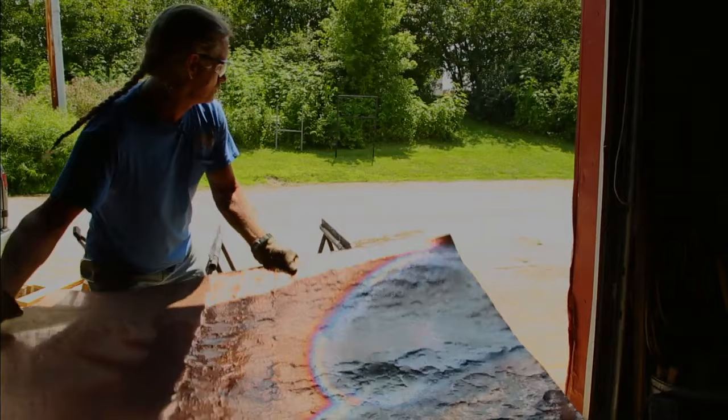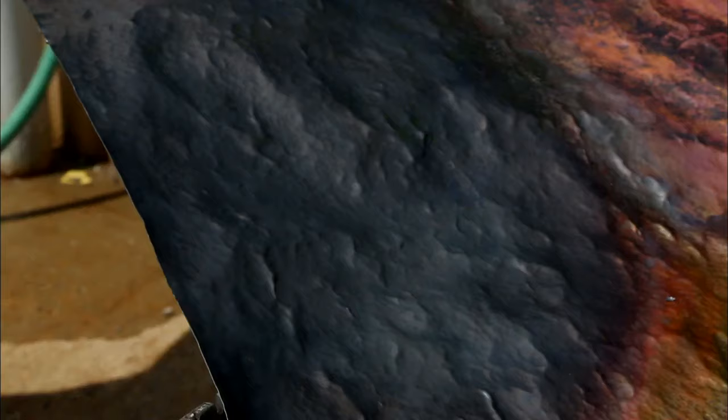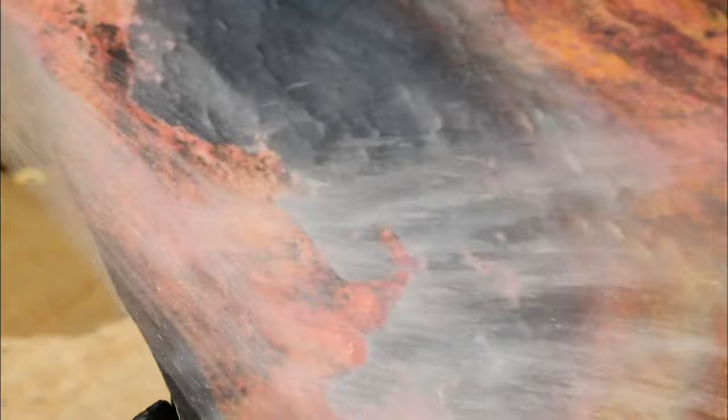Now that I've heated the copper, I have to cool it to get the carbon off. And once it's done, it'll be nice and soft again.